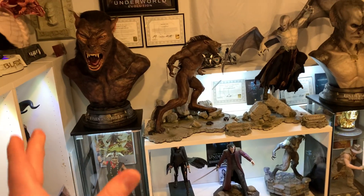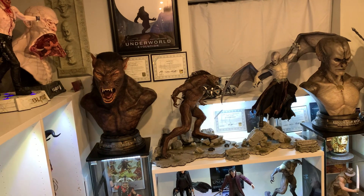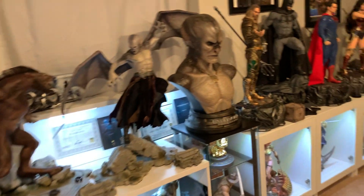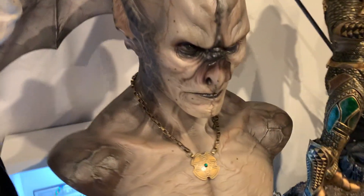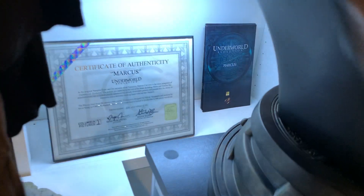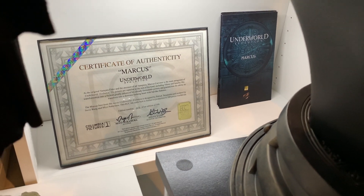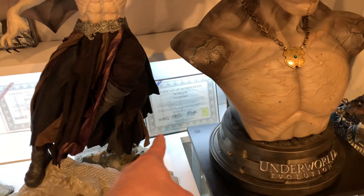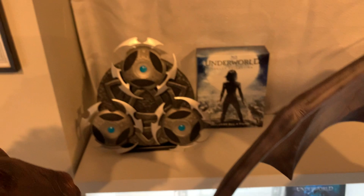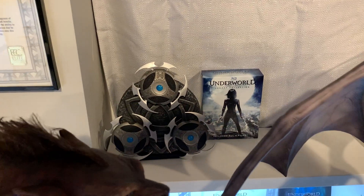Lycan looks a million times better like this, at the same height as Marcus to the left. I put the Lucian necklace around Marcus — I think it looks pretty cool, though I'm not sure if he wore it. I removed the Blu-rays from inside and instead just have the Marcus pamphlet as well as the COA displayed there. I still need to buy the same COA holder for the Lycan, and then the prop up top with just the movie right there.